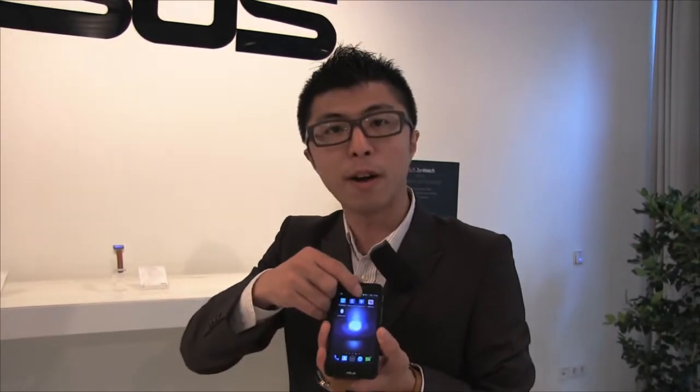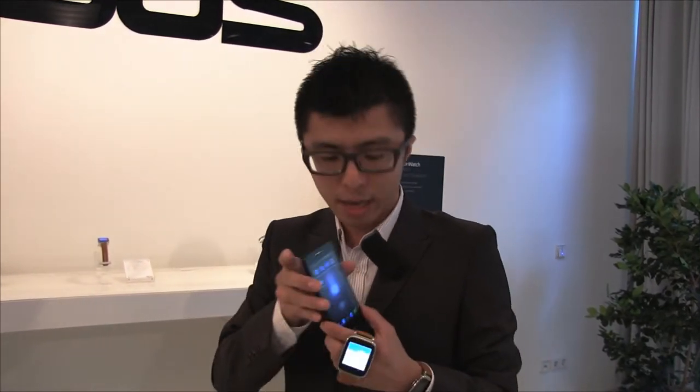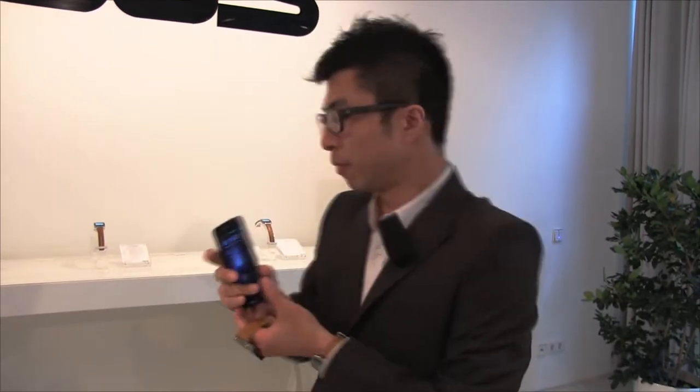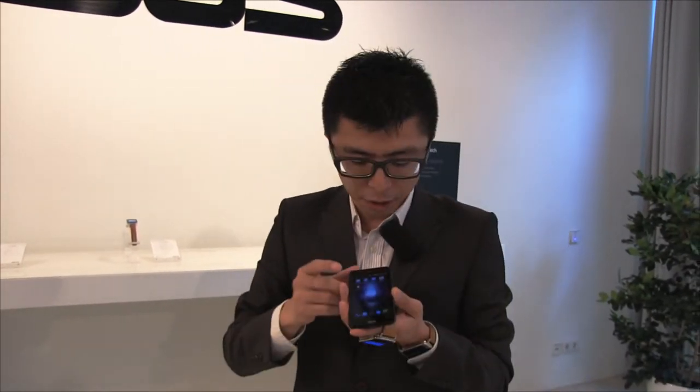One more function is the remote camera. With remote camera it can free your shooting angle for photos. You just enable this function and you can take a photo using your phone's back camera at a higher resolution, or take a photo at an unusual angle and check the viewfinder on your watch. It's a very smart companion feature.